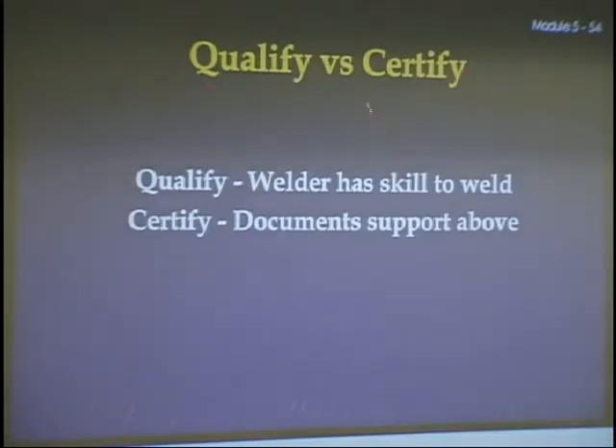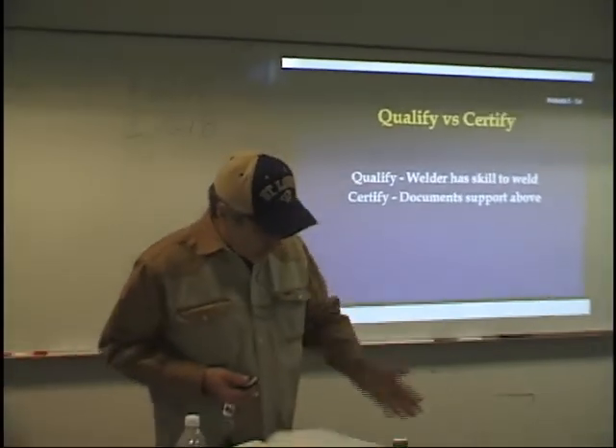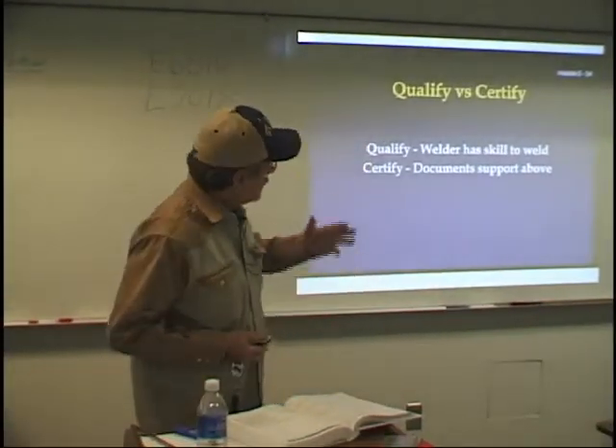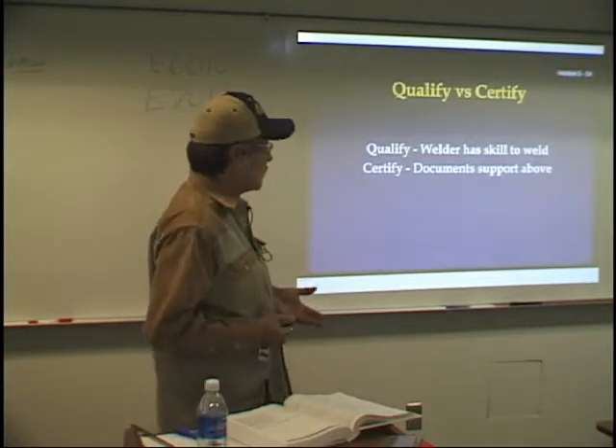As for qualified versus certified: when you qualify, it says that the welder has the skill to weld. When you certify, we write you documents that show that you have the skill. So when you talk about a certified welder, you actually want to say a qualified welder. A qualified welder is a welder who's been certified. Know the difference between the two terms: qualify and certify.